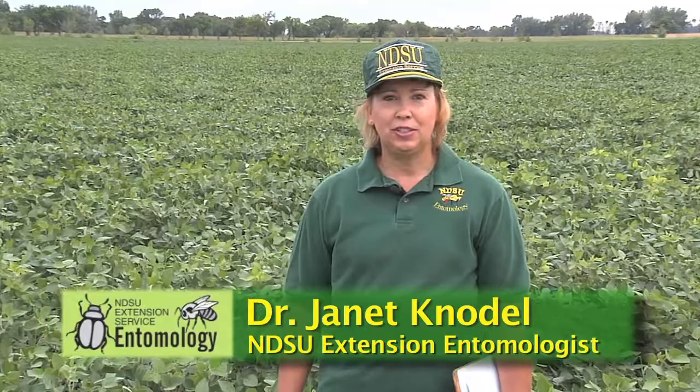Hello, my name's Jan Knoddle. I'm the extension entomologist for North Dakota State University. This video is about scouting for spider mites in soybeans.